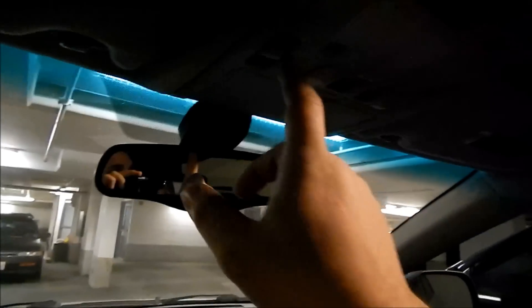Reprogramming the moonroof — let it go through a whole cycle, pushing it forward, and let it close, and that should reprogram it. And now she's working again. Back to normal.